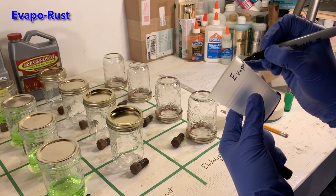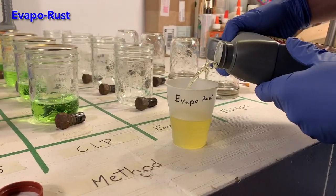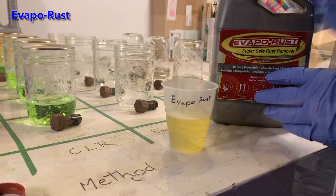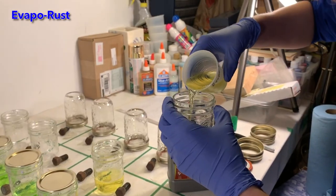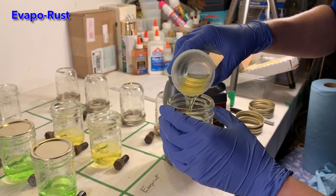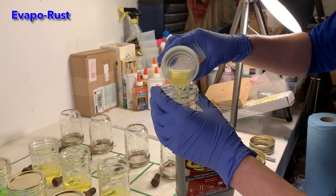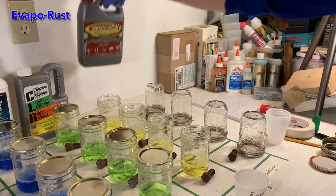Our final commercial product is evaporust. Evaporust is a pH neutral solution that uses a process called chelation to remove rust from metals. Chelation uses an agent that binds to the iron oxide ions and makes them water soluble so that the rust comes off into the solution. Based on my initial research, my hypothesis is that evaporust will perform best.